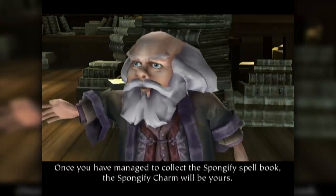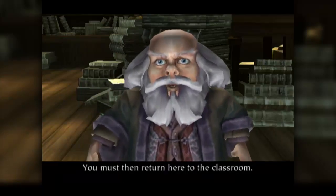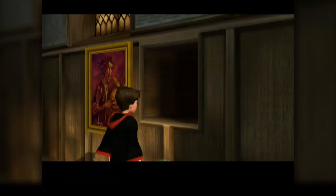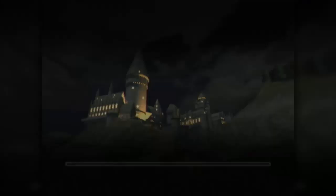Once you have managed to collect the Spongify spellbook, the Spongify charm will be your favorite. You must then return here to the classroom. Simple enough. Just climb up in there, Harry. Let's go. So I was correct - another dungeon. They don't call them dungeons, but they're basically dungeons.